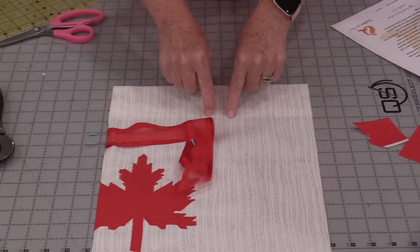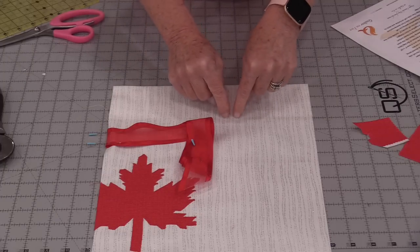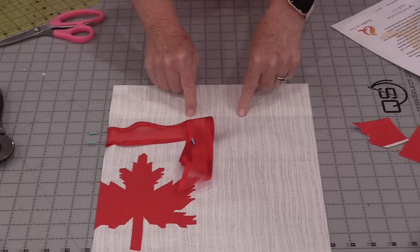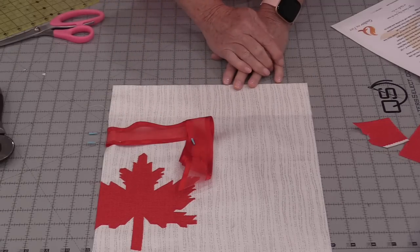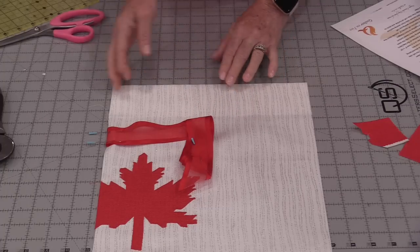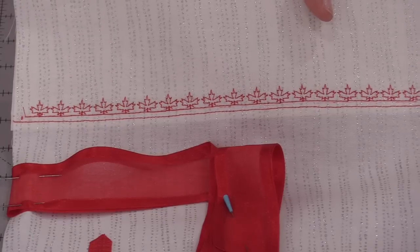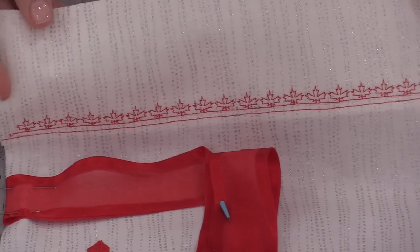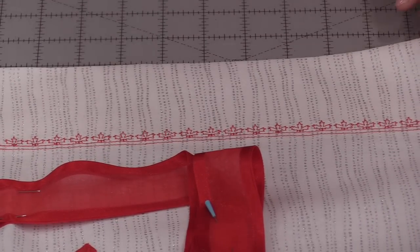We're going to stitch this little cuff down, but we do want a decorative stitch along the top. If you can see through your fabric you won't need to mark it, but if you can't, just draw a line right where that edge of the fabric is going to sit. Then do a row of stitching right along the top. In this case I will be doing a decorative stitch — that's going to hold that cuff down. My Bernina 790 did have a maple leaf stitch, which I used, and that has added a decorative element to the top of the bag.